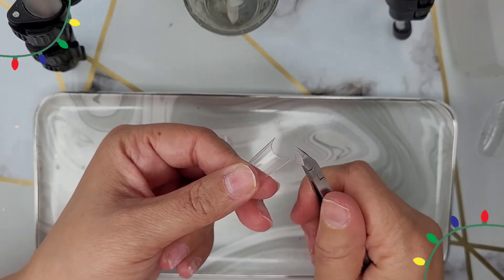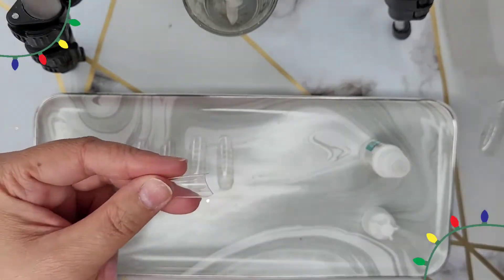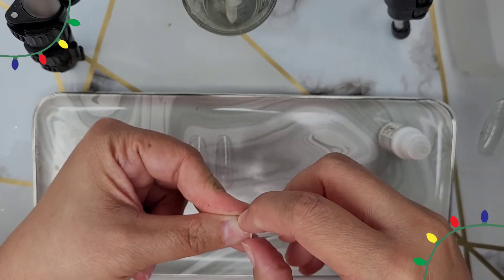So I'm about to attach a tip to my thumbnail. The plastic form didn't fit, so I just clipped it and now I'm buffing it out a little bit to make sure that it adheres properly.